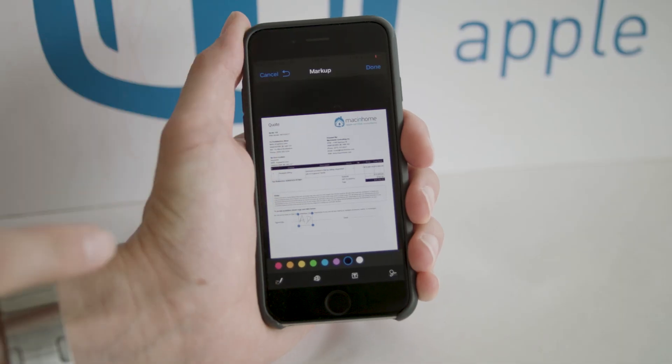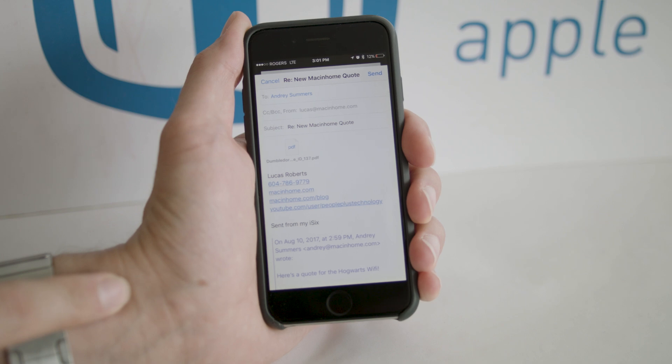And then you say done again, and this actually opens a new email as a reply to your email with the signed PDF attached. Boom! Mac epiphany.